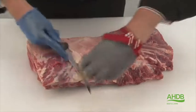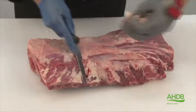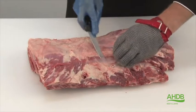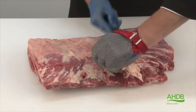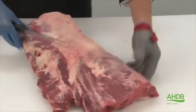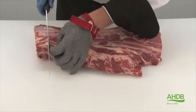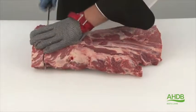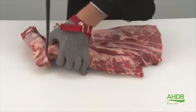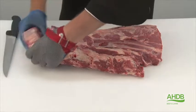Now we remove any excess fat and thick crystals. We also open this eye muscle and cut off the first three ribs for back rib steaks on the bone by cutting in between the ribs.